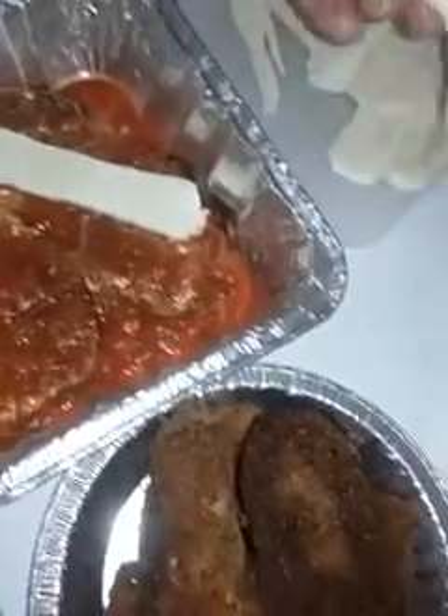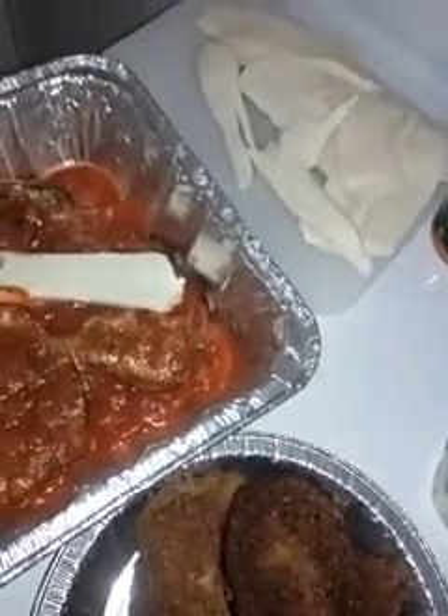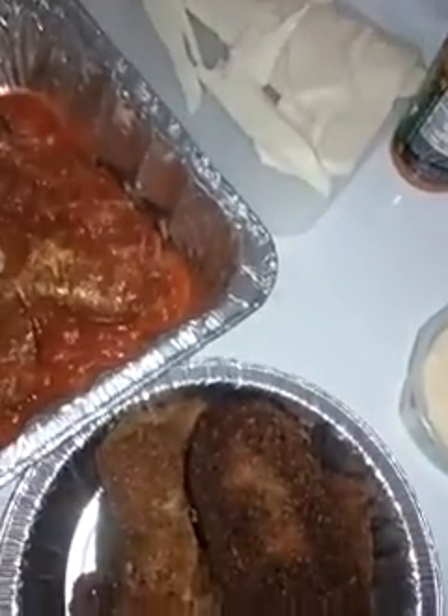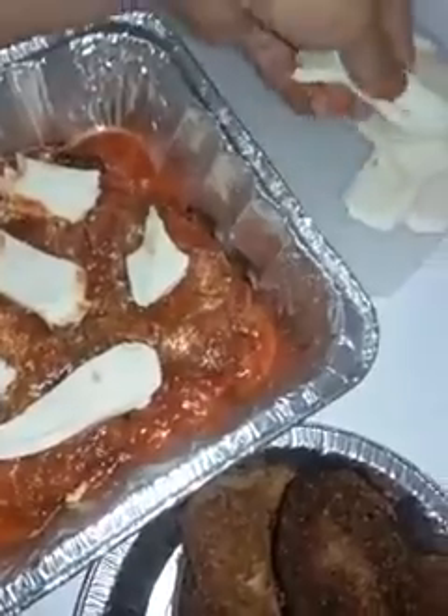Then you lay the mozzarella pieces. You know what, I probably should break these up — just in little pieces. Just little pieces here and there. I probably should have sliced it a little smaller.